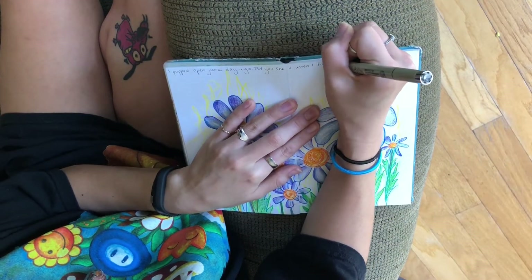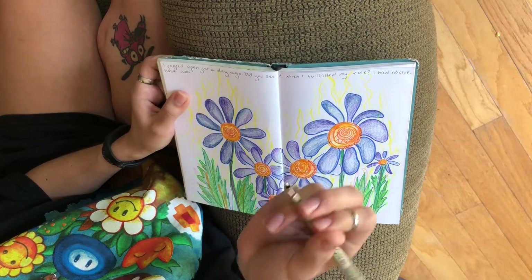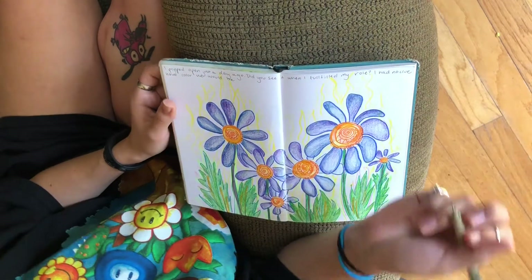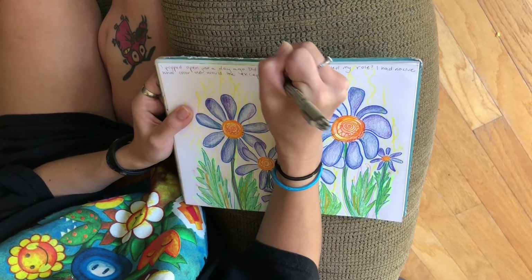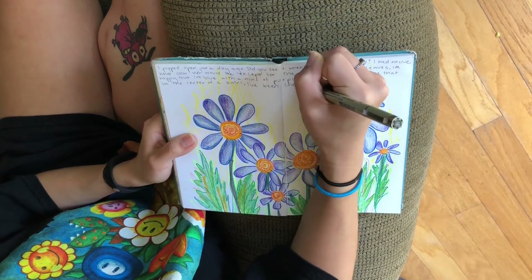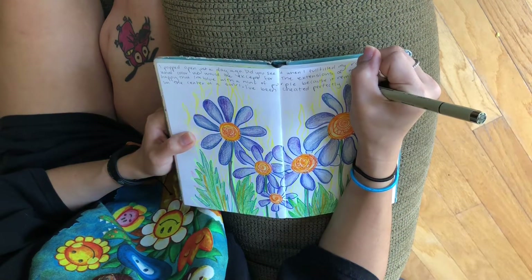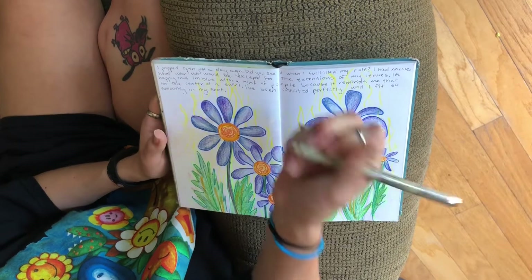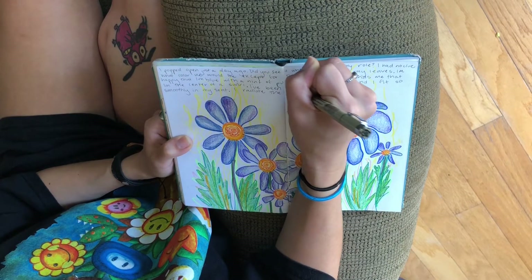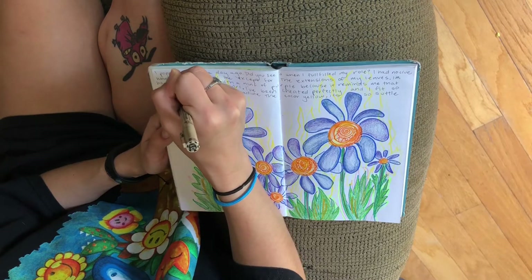I popped open just a day ago. Did you see it when I fulfilled my role? I had no clue what color we would be except for the extension of my leaves. I'm happy that I'm blue with a hint of purple because it reminds me that I'm the center of a swirl. I've been created perfectly and I fit so smoothly in my seat. I radiate the color yellow — it's so subtle that it is mellow.